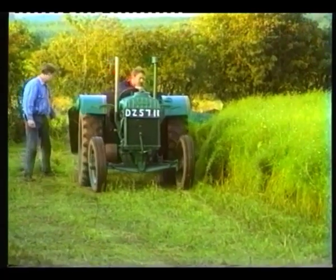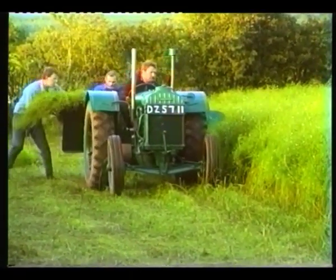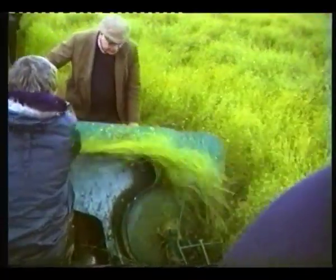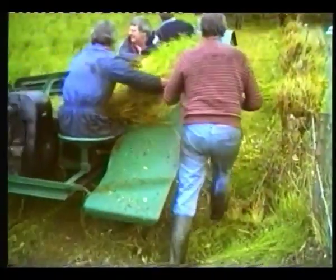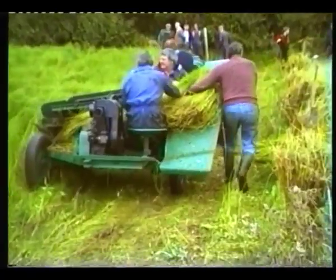More help was to come in the form of this 1940 flax pulling machine, the property of Willie Anderson from Clock Mills. The flax was pushed into a B shape by means of the dividers and the belts pulled it from the ground. More belts and wheels transported it along the platform where the men lifted it off in beets.